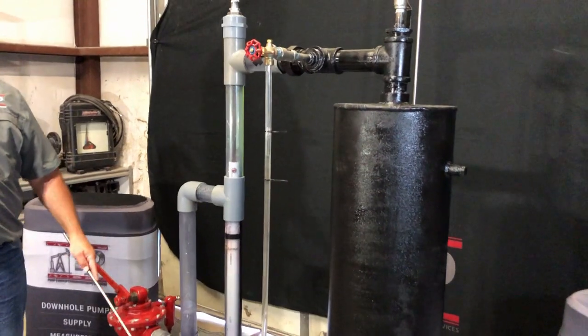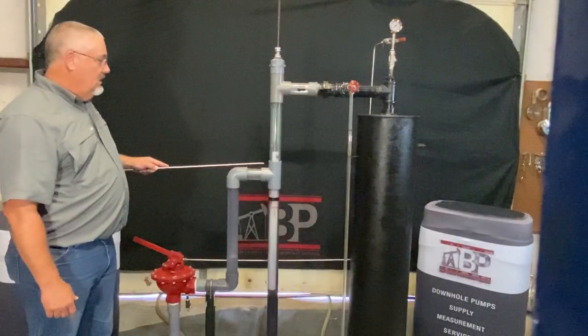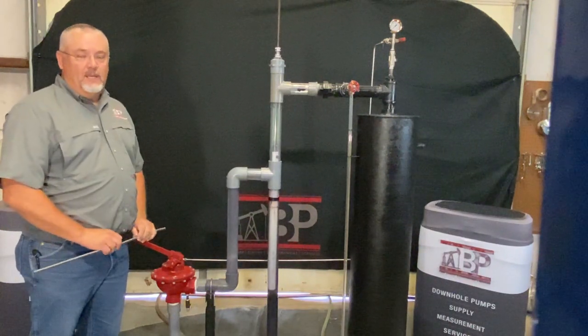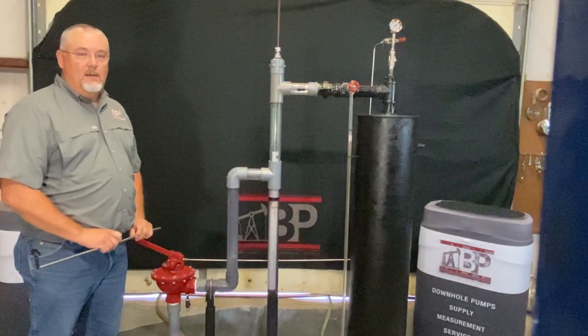So this is the basic operation of your water leg assembly and your wear nipple adjustment and assembly. Thank you for watching the video — there will be other videos to come. See you next time.